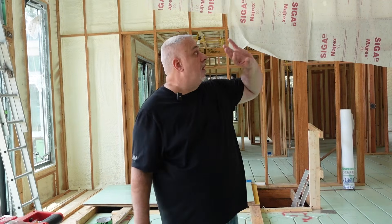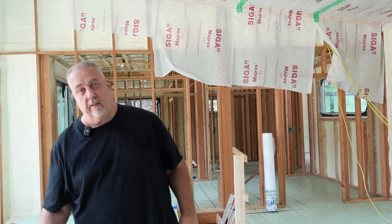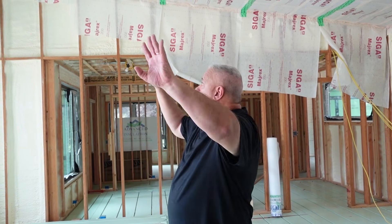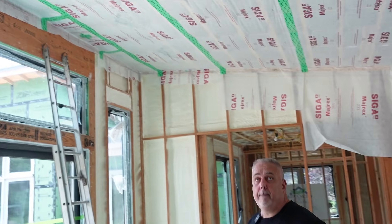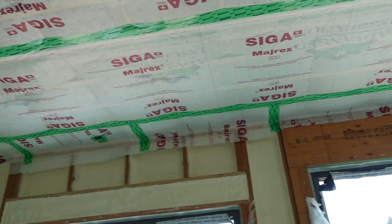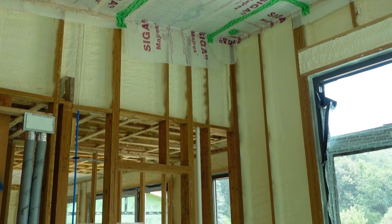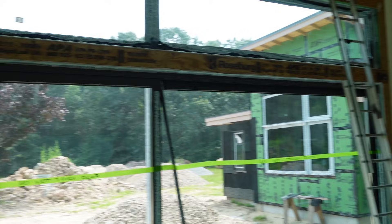I can come out to my projects, see this stuff installed, and have the same confidence level that they had in the lab with this product installed out here. You can see it stretches across the whole monoslope frame here all the way to the high side. We're going to do some trimming back and we'll even tighten that up a little bit more.